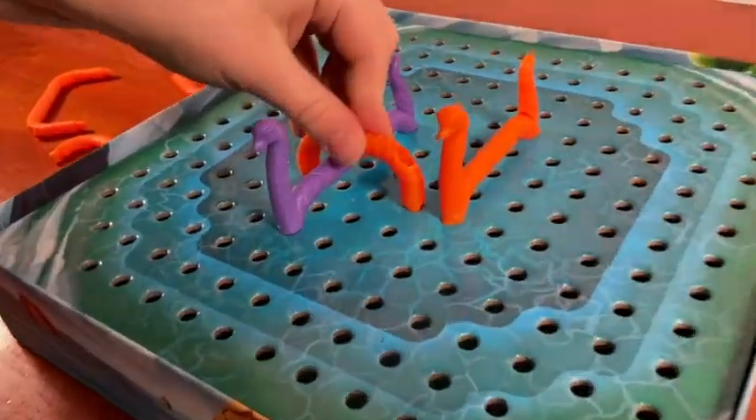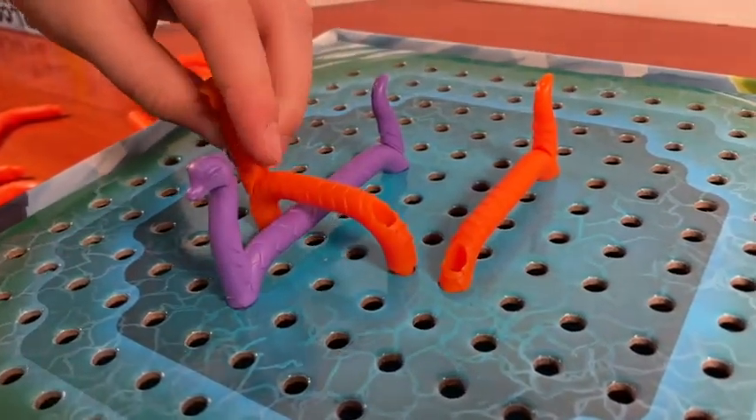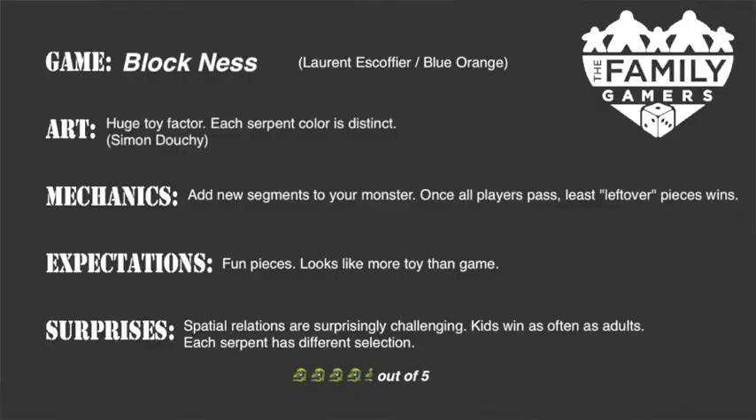We were pleasantly surprised that kids win this game just as often as adults do. Turns out kids have better spatial planning than adults. Blockness is fun and fast, and it's really easy to understand. Kids younger than 8 may struggle a little bit with the placement rules, but other than that it's a good game. We give it 4.5 Loch Ness Monsters out of 5. And that's Blockness in a snap.